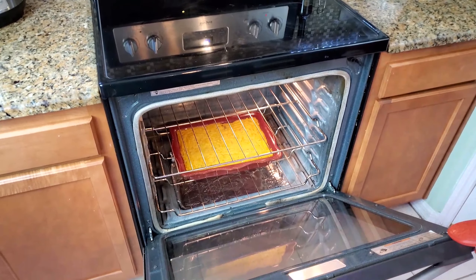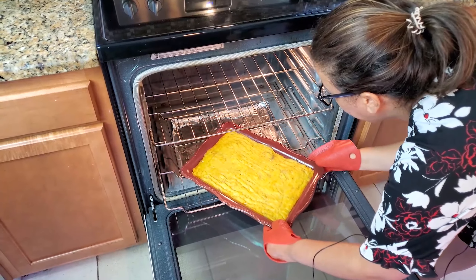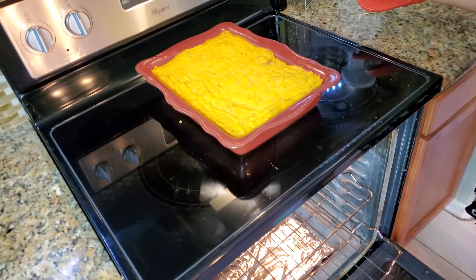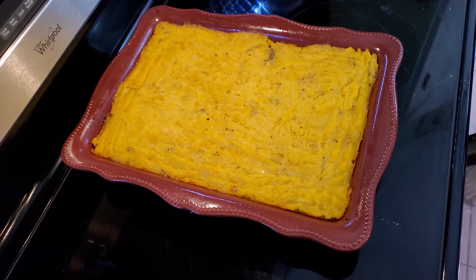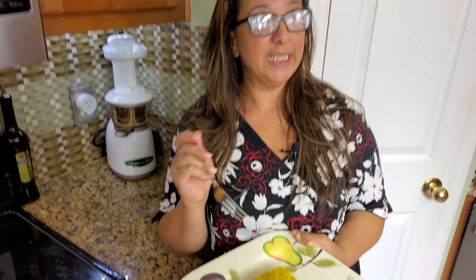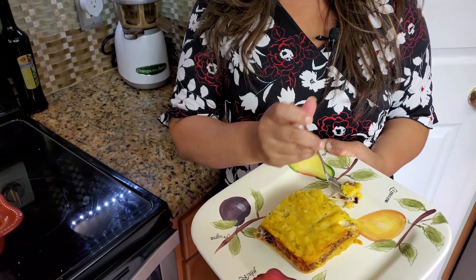My pastelon is done. We're going to take it out of the oven. I'm going to give it a taste and see how it came out. Delicious! You can taste the cheese, you can taste the meat, and of course the plantain — the sweetness. It's just delicious.